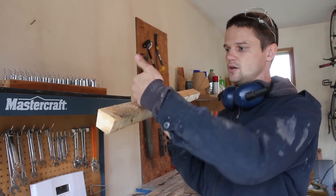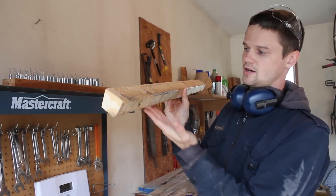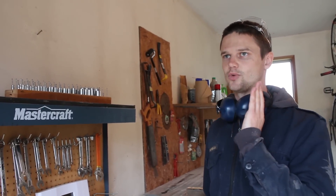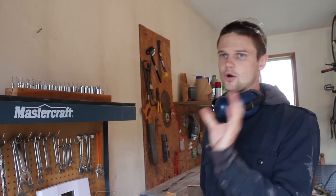Water coming down the siding will run down this, and even if it trickles down here, this edge is also angled so it'll have sort of a point to drip off of. On the sides we're going to use 2x4s but we're just going to run them through the table saw straight to narrow them a little bit.